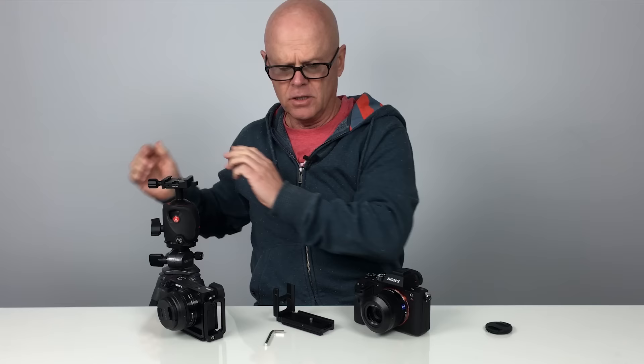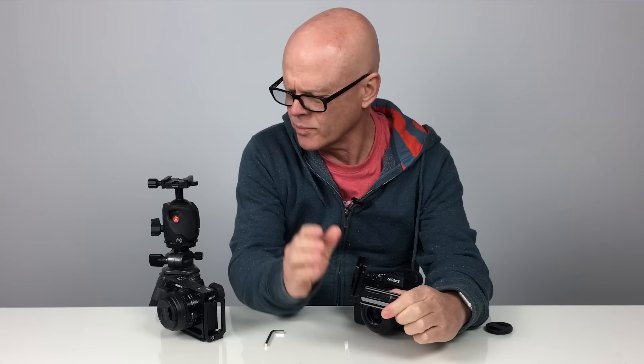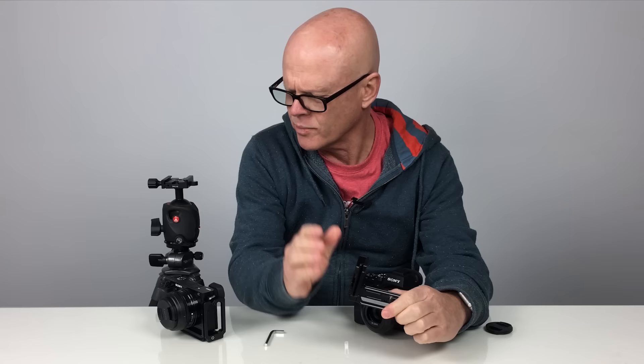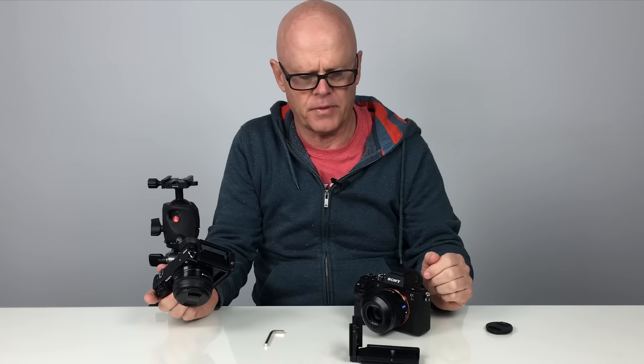So I've found a better solution to use is an L-bracket. I bought these Sunway Photo L-brackets off B&H Photo and I'll put the link down below. I've bought two separate ones — there's one for the A6000 and there's one that I can use on my A7R Mark II or also the A7 IIs. They all take the same L-bracket.